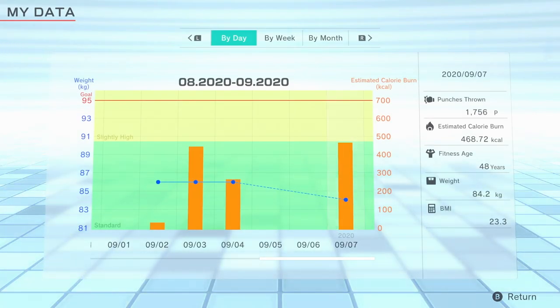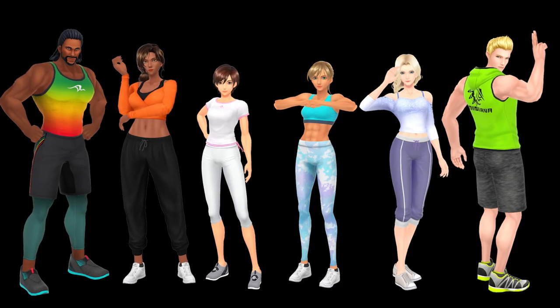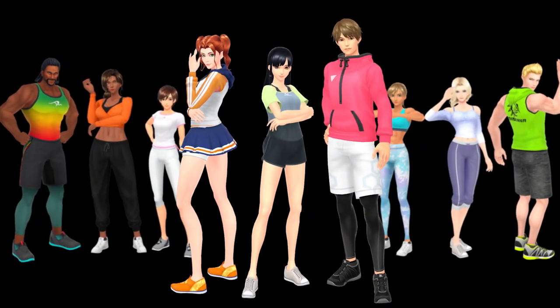Save data also carries over from the previous game, so use all of these features to help keep you going. Select any one of the nine instructors, including three new ones.